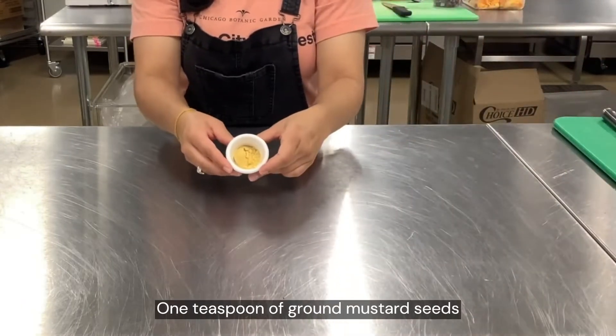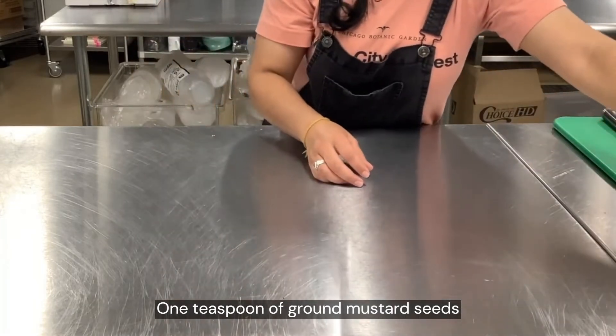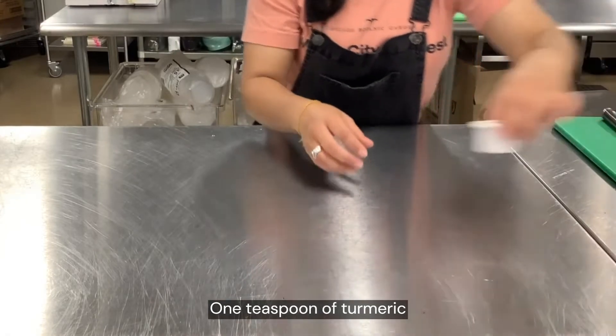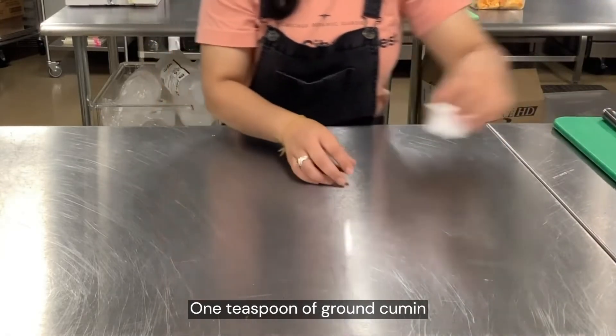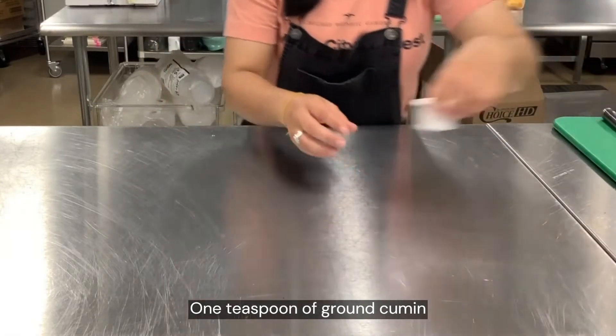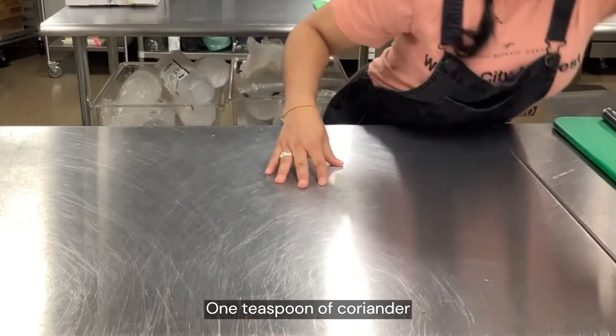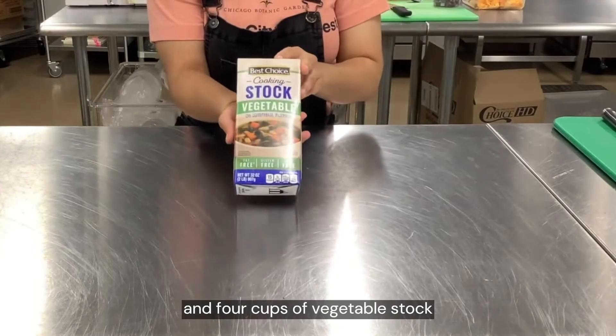You'll also need one teaspoon of ground mustard seed, one teaspoon of turmeric, one teaspoon of ground cumin, one teaspoon of coriander, and four cups of vegetable stock.